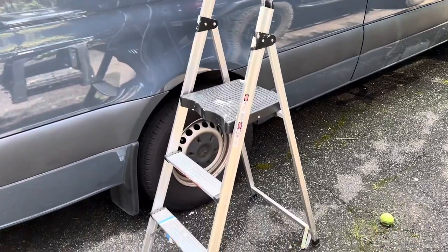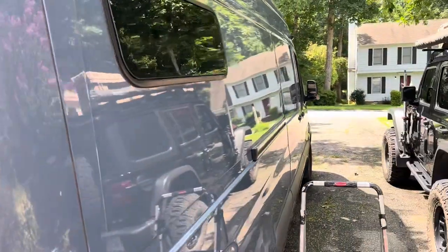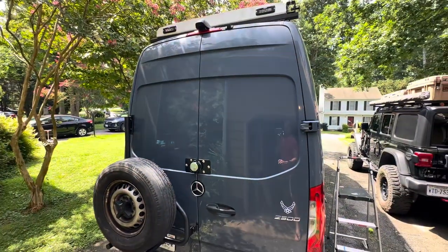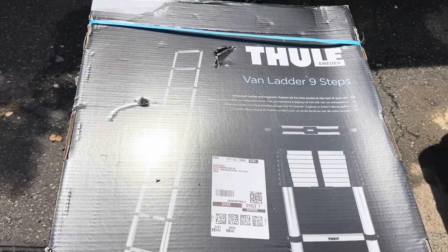So, what we ended up doing after this last trip — because I needed to get up there and didn't have the ability to — we found a ladder that we think is going to work for us. We decided to go with the Thule van ladder. It's got nine steps, it goes up eight feet, and it's got a magnetic bar that attaches to the van so that the ladder is secure at the top. It's compact, it'll fit in the garage below the bed, and it gives us the access we want without having a permanent ladder on the outside.